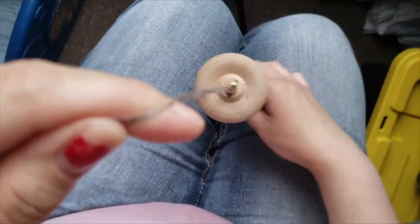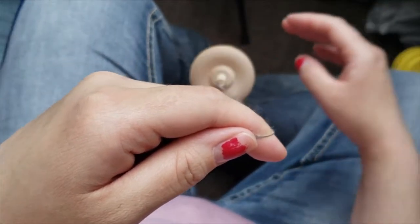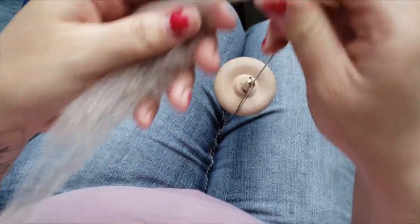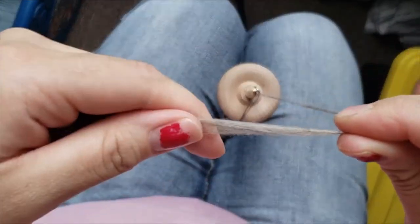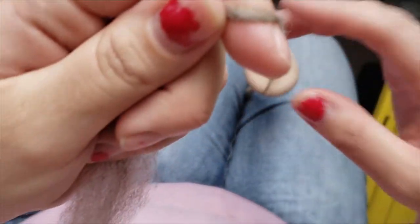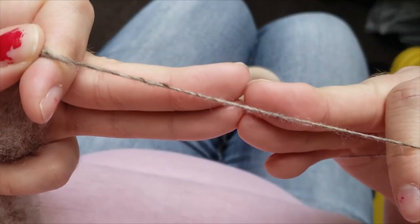I like to use the smaller under-an-ounce drop spindle for very fine yarns like lace, gossamer, and fingering weight. I use the bigger drop spindle — over an ounce — for regular DK weight, sometimes heavy fingering weight, worsted, and art yarn type things. They both work great for those purposes.